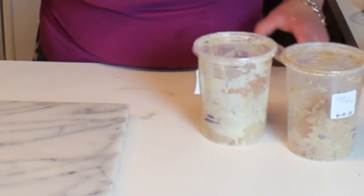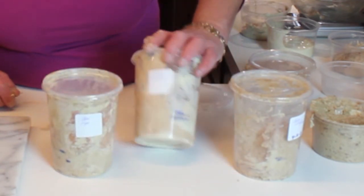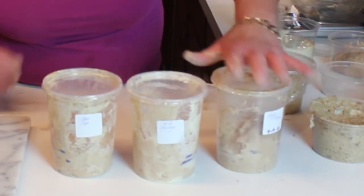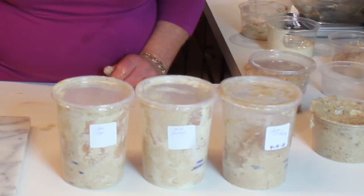This goes to the container, and then we cover all three. We don't really have to mark these now because they've got a life of their own going on. There's all three of them, and we'll see you back here tomorrow.